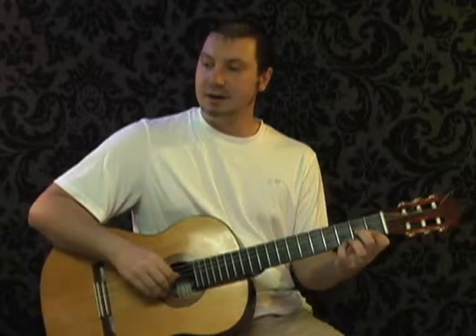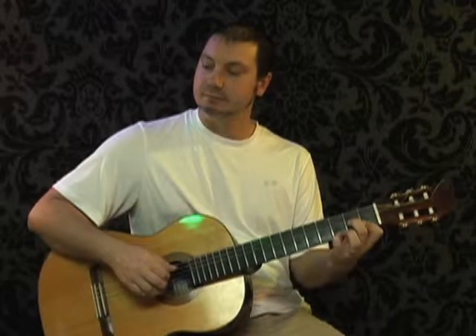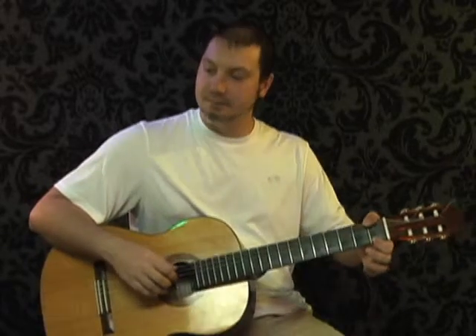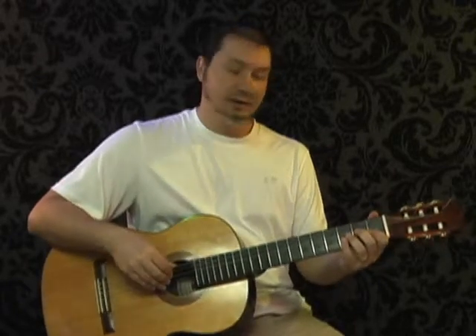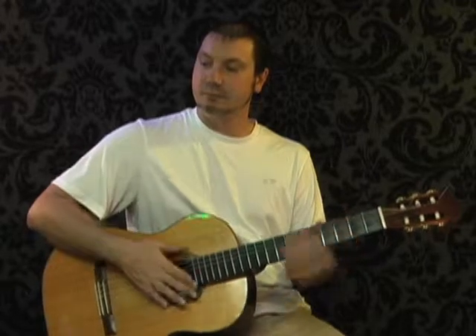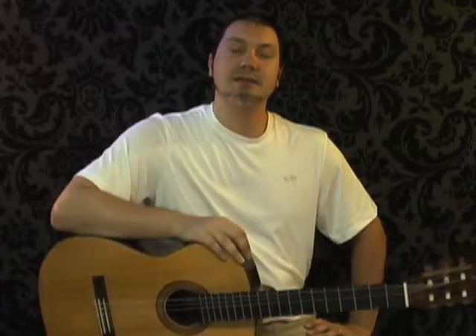The next section we already covered — it's that D minor 7 again. Then the section with the F and the thumb, and then the scale section again. That was the first 24 seconds of the video. See you in part two where we cover the next section.